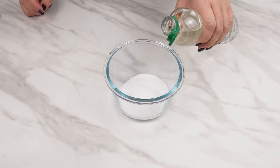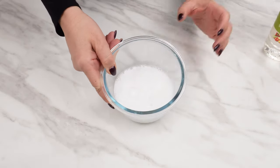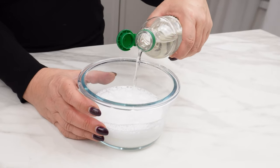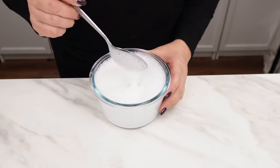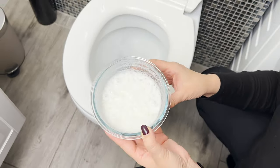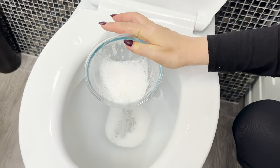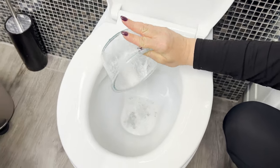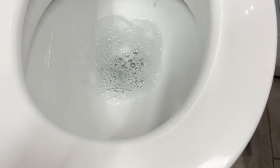Add 50 milliliters of vinegar to the powder — it excellently eliminates bacteria, germs, and mold, and can tackle very old deposits of limescale that often accumulate under the rim of the toilet bowl. Mix everything together; the mixture will start reacting and foaming immediately. This combination acts like an invisible brush — just pour it into the toilet and on the walls, leave it for several minutes. The active foam will dissolve water deposits and disinfect the inside, filling the bathroom with a fresh, clean scent.